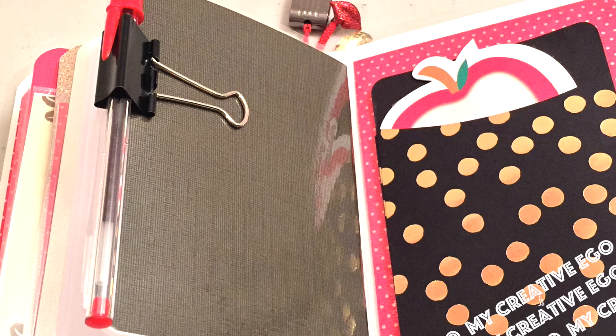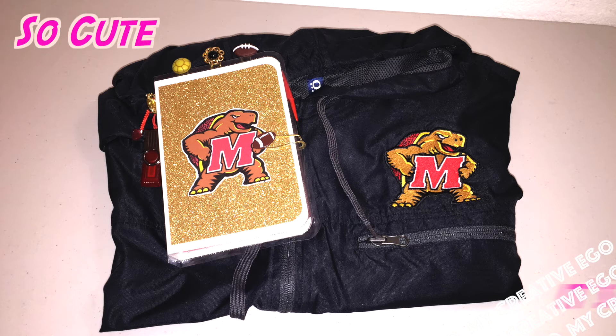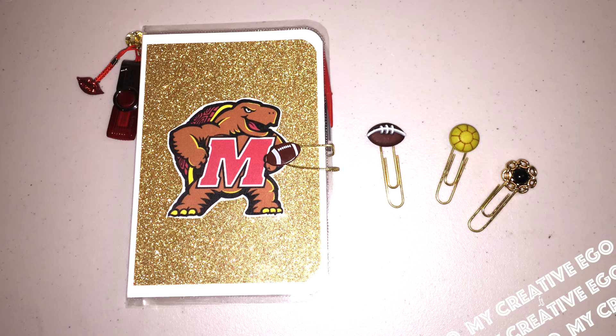You can always pick up a lot of different apparel or items that have the school logo on them. So for this one, I actually picked up a windbreaker jacket to add along with the Traveler's Notebook.